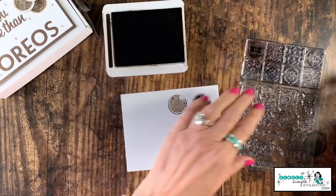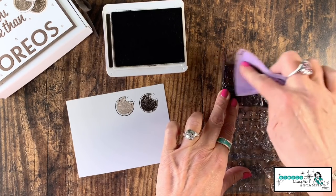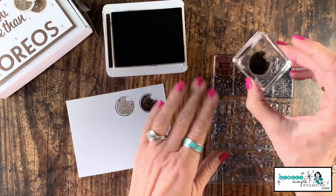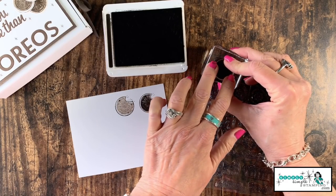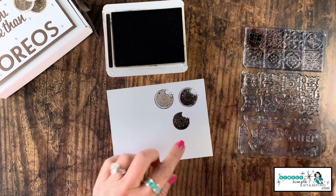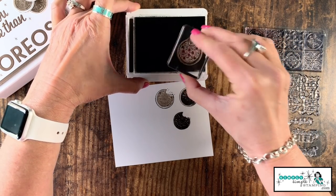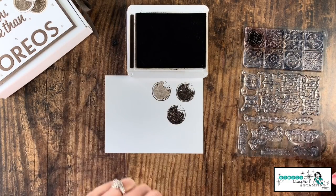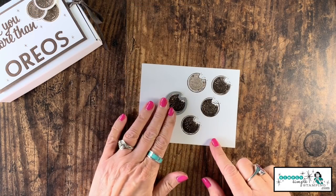You do need to clean this stamp after you've done the kissing technique, otherwise you're just going to add ink upon ink and you won't have the look you want. So make sure you take a moment to clean it. Again, I'm going to take it, press, give it a twist, and stamp. It's a photopolymer so it's easy to see through. You're going to do that three times total.